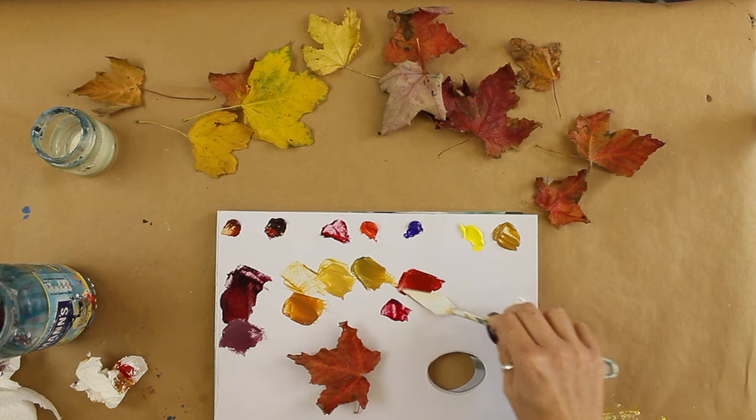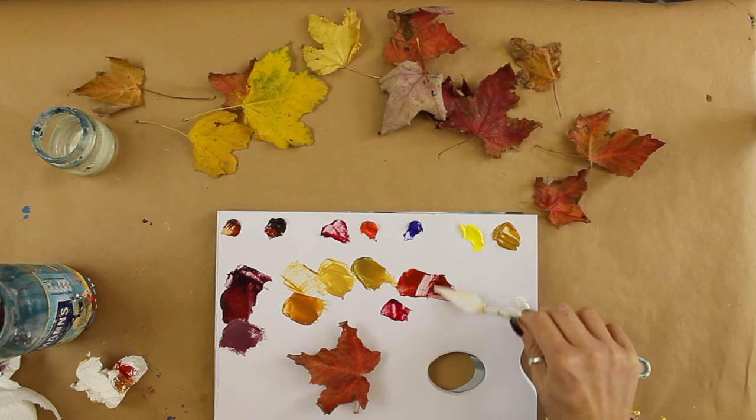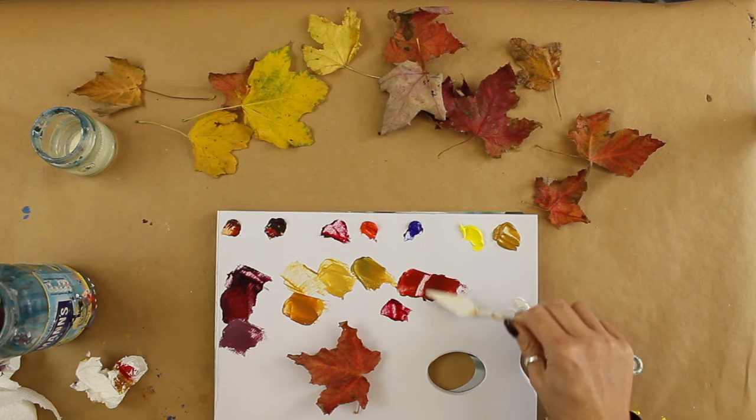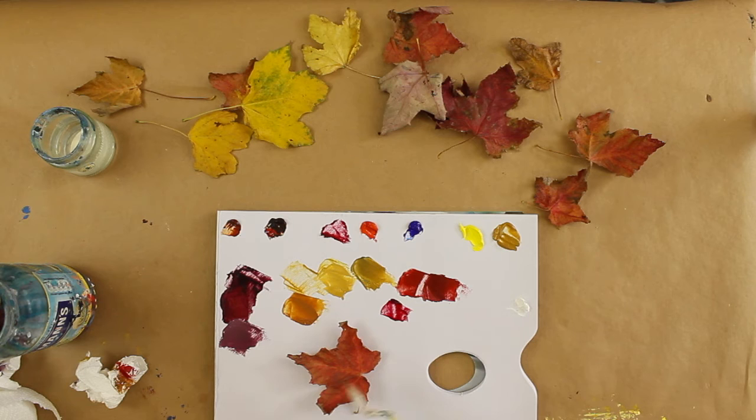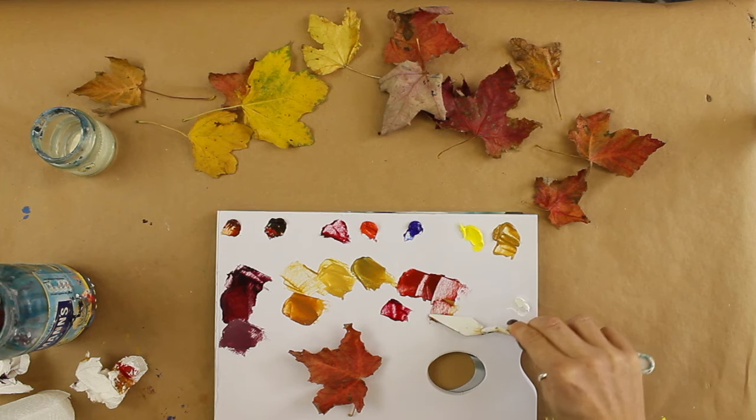You can start to see that red there. I could even add a little bit of blue again just to knock it back and get a variation in there. When you're painting something like this there are so many colors in it — you want to make sure that you get that variety, otherwise it's going to end up looking very flat. It's good to have a variation of these different mixes. We've got some lighter areas, so I could take a little bit of this and add some yellow ochre for those lighter areas.